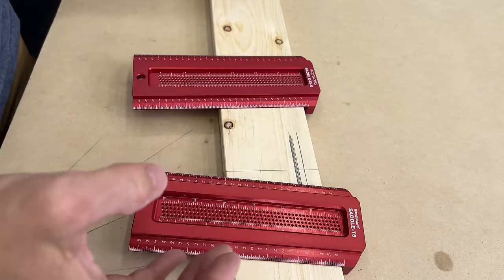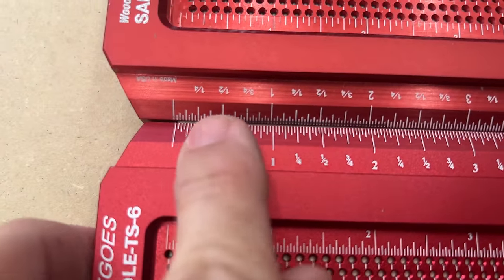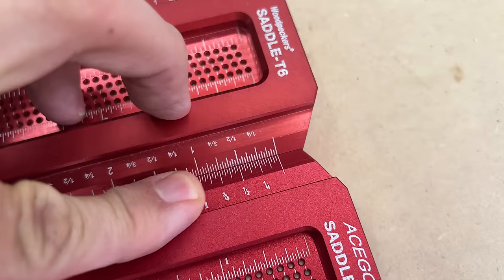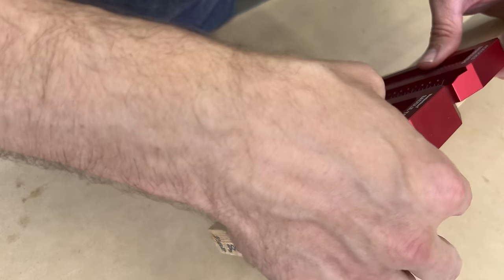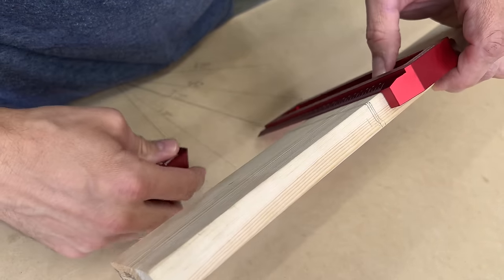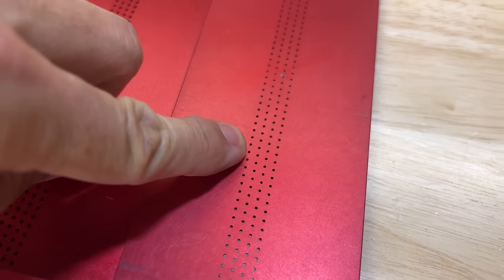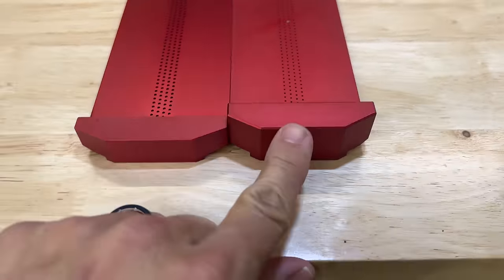One thing that stands out immediately: the measurements on the Amazon version are off. You can slightly see a difference — the Amazon version is slightly inset, whereas the Woodpecker's line is exactly correct. It's that way on both sides. Now where this really shines: if you're working with three-quarter stock, the Woodpecker's saddle T goes all the way to the bottom. The Amazon version does not — so when you're marking you see that line tail off because it won't go all the way to the bottom. The holes are also much finer on the Woodpecker's, so you're going to get thinner lines.